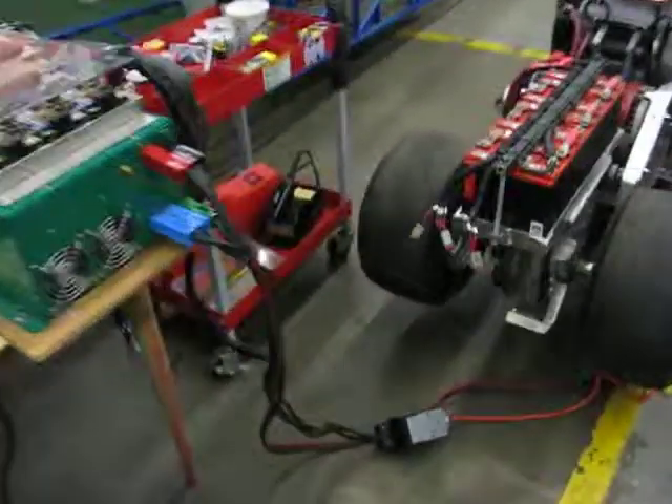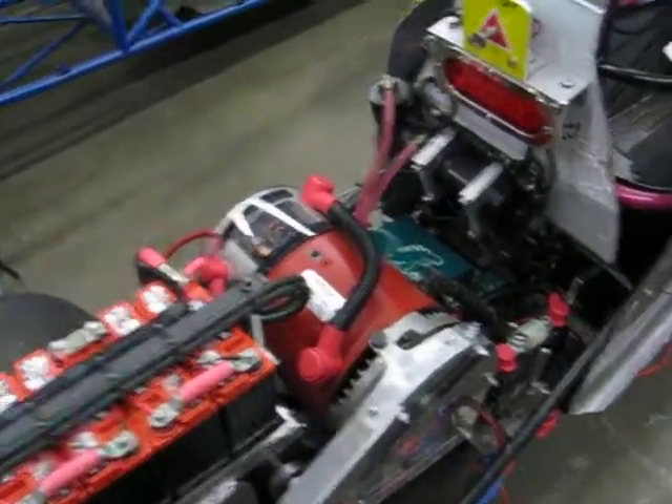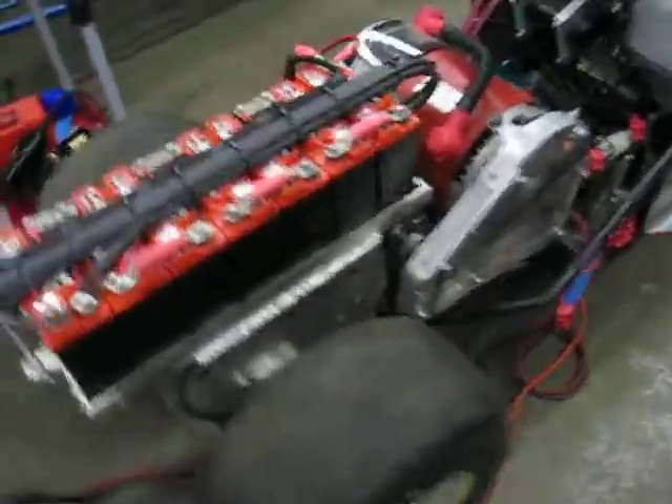So here's the Junior Dragster. We've mocked up seven PC-6080s on the back, our Warp Impulse 9, our Zilla, and we have done a little bit of testing and we've wired up our BMS.